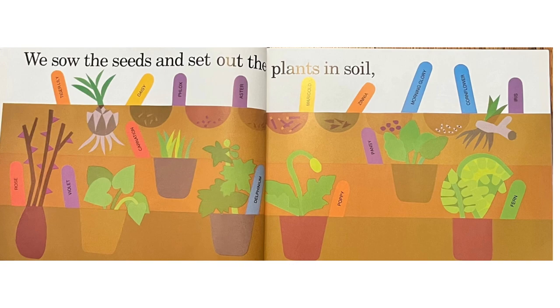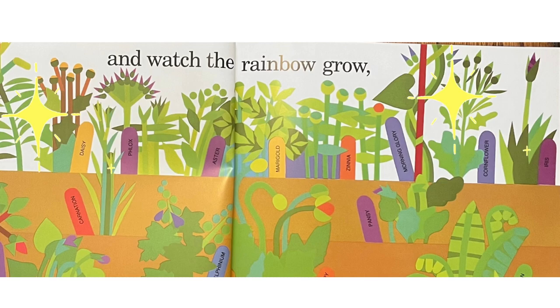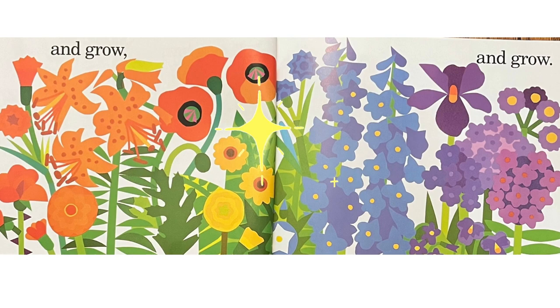We sow the seeds and set out the plants in soil. And, watch the garden grow and grow and grow.